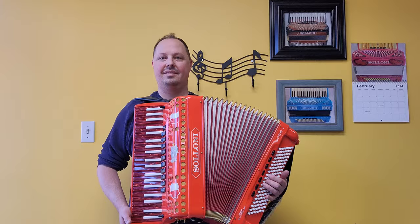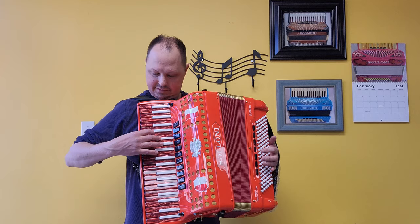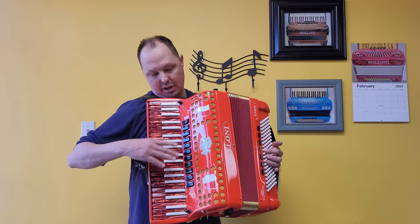And now on to the treble side. We have our low set of bassoon reeds. A low in the middle — bandoneon.